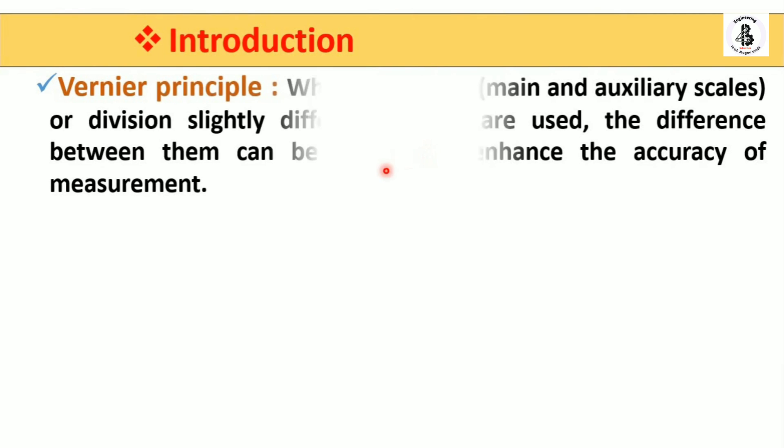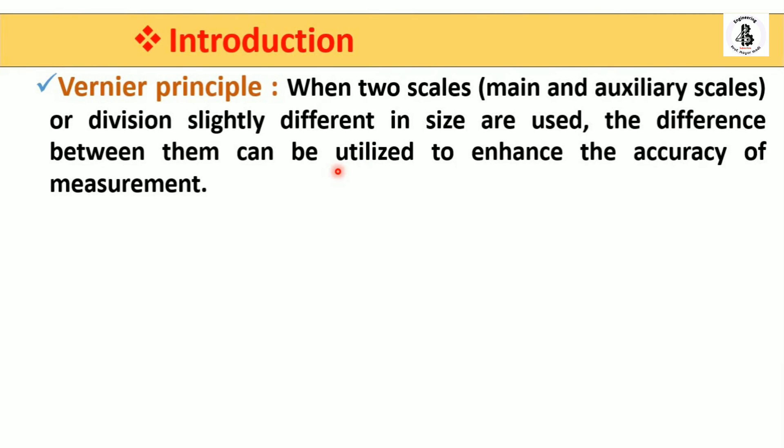The principle of this instrument: when two scales — a main scale and an auxiliary scale, also called a vernier scale — have divisions slightly different in size, the difference between them can be utilized to enhance the accuracy of measurement.